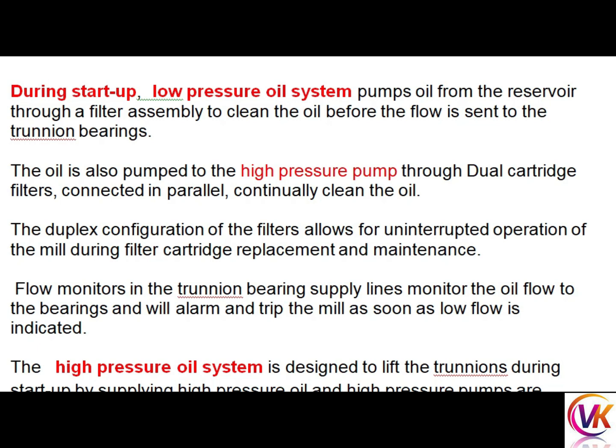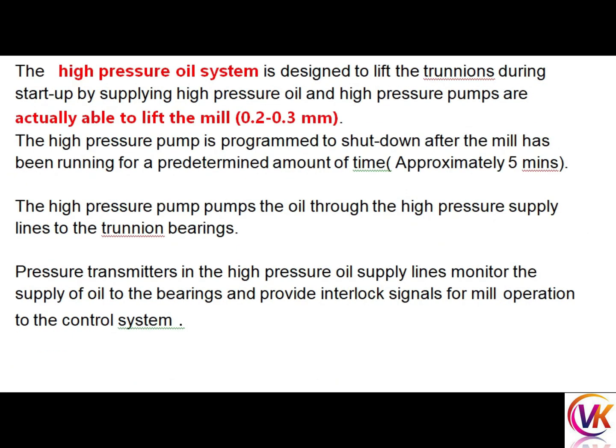Flow monitors in the trunnion bearing supply lines monitor the oil flow to the bearings, and will alarm and trip the mill as soon as low flow is indicated. The high pressure oil system is designed to lift the trunnion during startup by supplying high pressure oil. The high pressure pumps are able to lift the mill 0.2 to 0.3 mm.